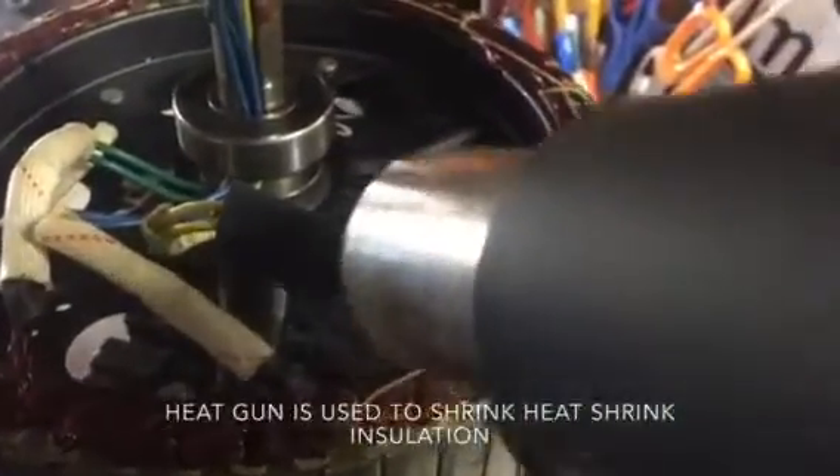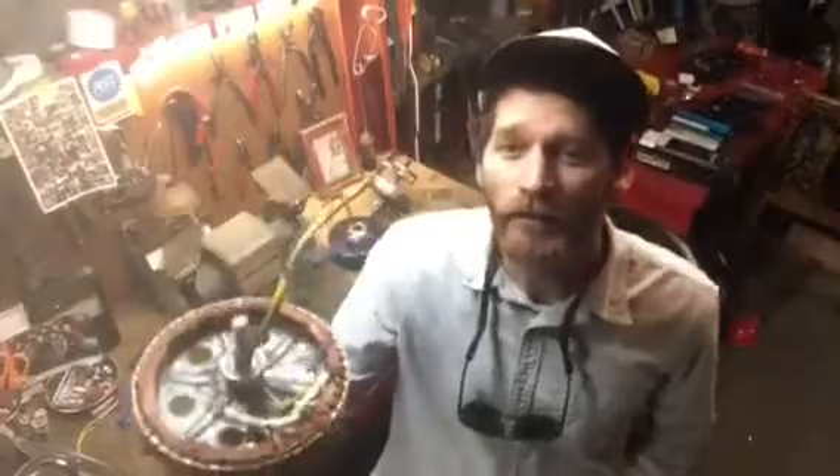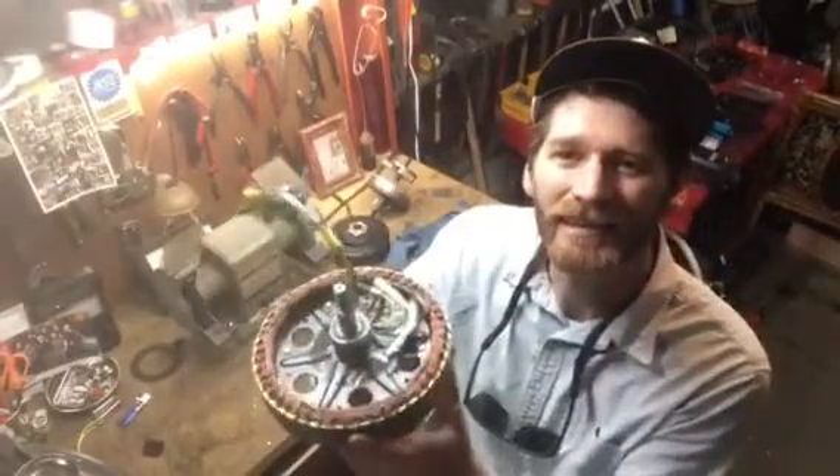I'm using the heat gun to shrink the heat shrink. My rewire is complete, and now I'm going to reassemble.